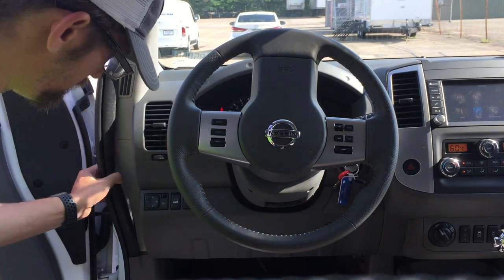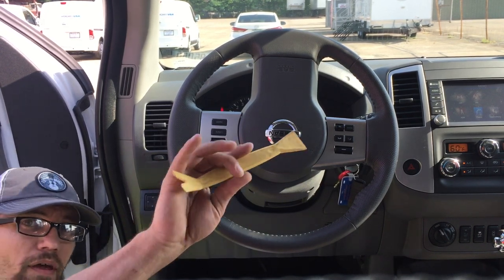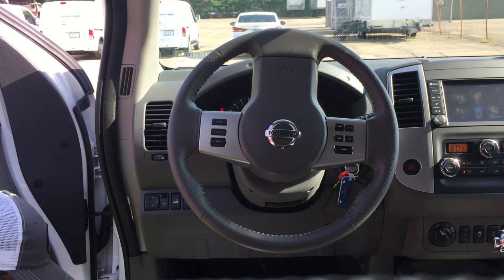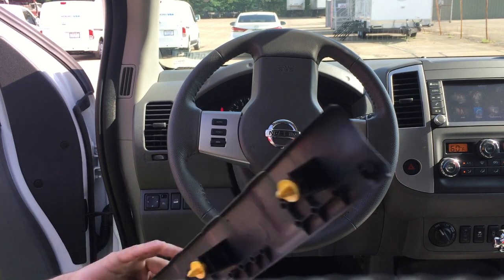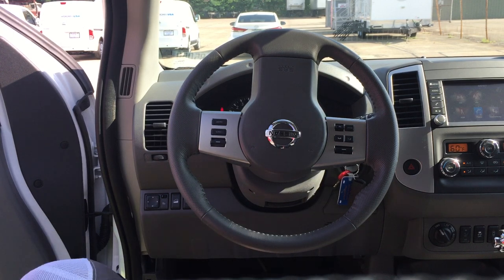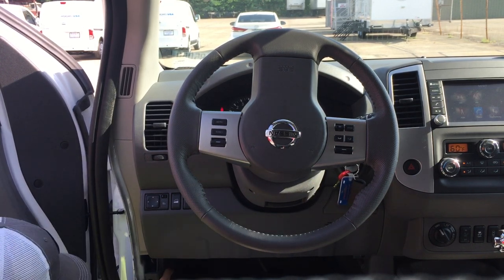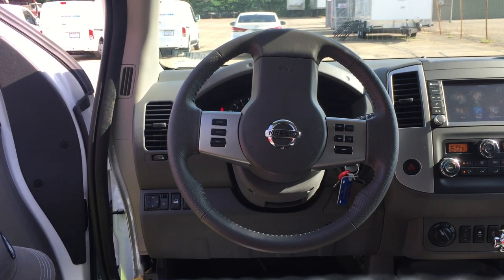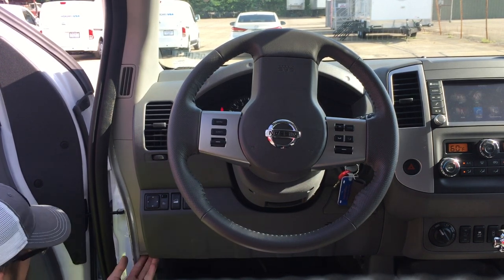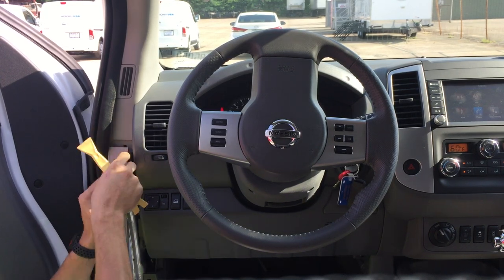Next up, take apart this vehicle. I'll start down at the back, kind of the B pillar, with a panel pop tool. Make sure you get a plastic panel pop tool so you don't damage anything. Head up into the kick panel here, take that and send it out of your way. Next I'm going to take this little side panel off here.